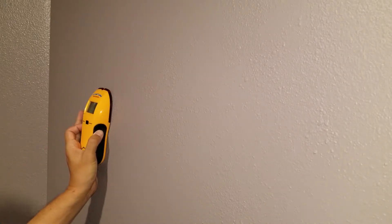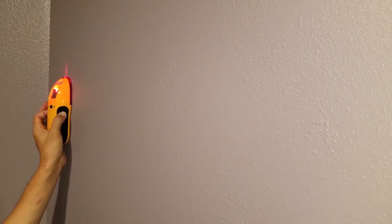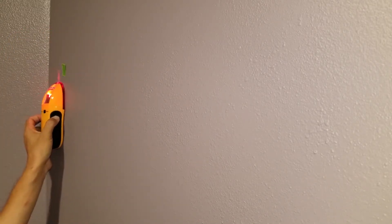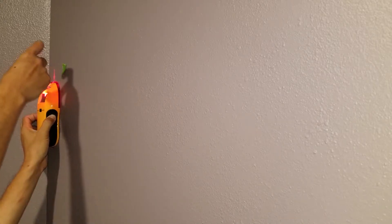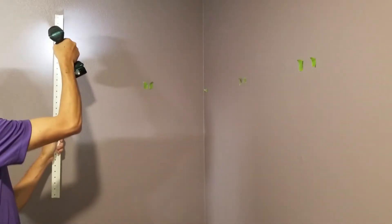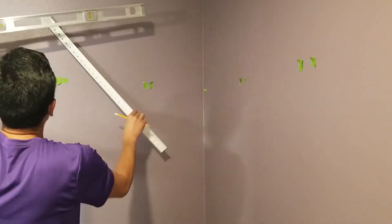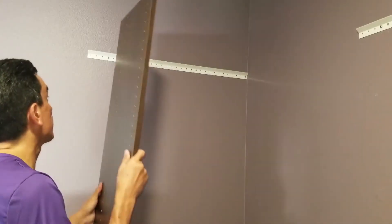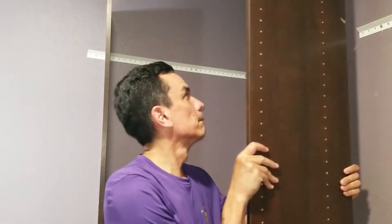First thing I need to do is find the studs — not me, the studs — which should be between those two. To ensure the organizer can handle all the weight, I screwed the braces into studs. Then it was a matter of installing side panels, shelves, and hanging rods.